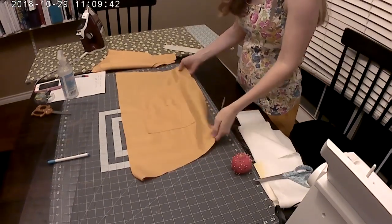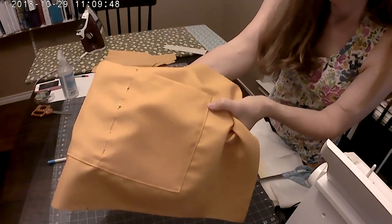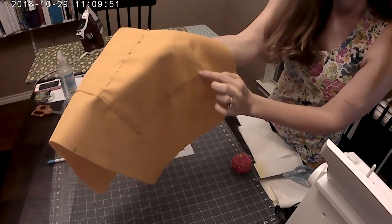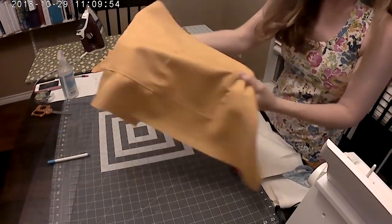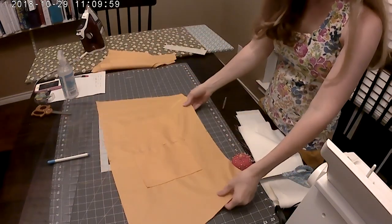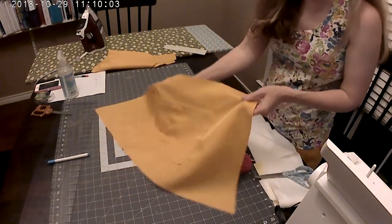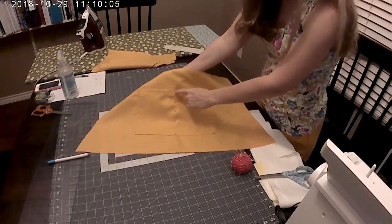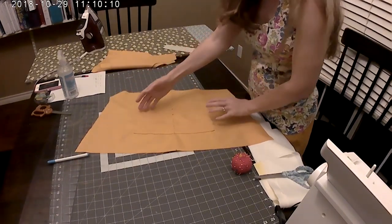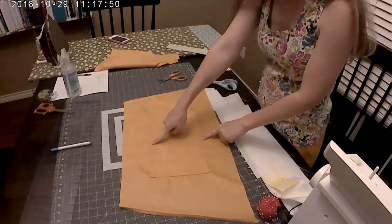We just finished sewing our pocket on. When I put my pocket on, I started here, came up, went over, went down, and went all the way around, doing the same on the back on the other side. Once finished, I pinned all down the center of my pocket and now I'm going to sew down the center to create two separate pockets. You don't have to do that if you prefer one big pocket, but it's nice to have two.